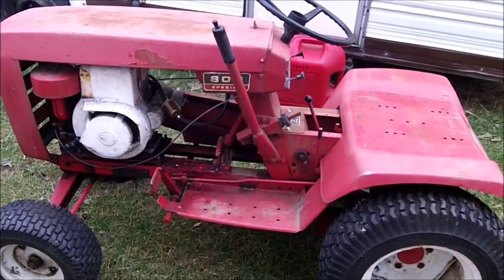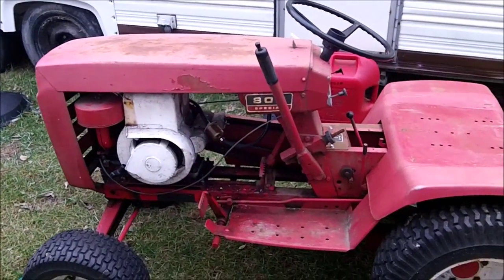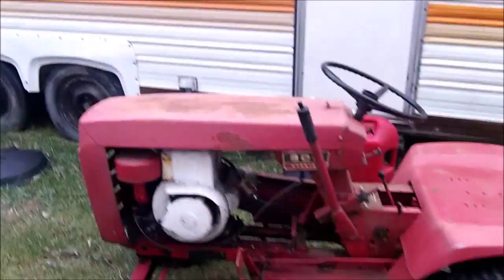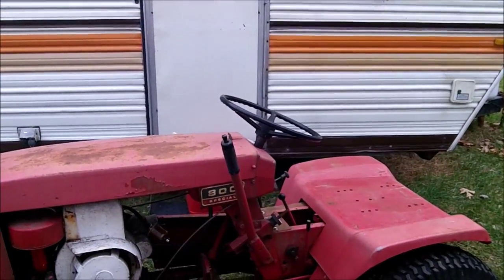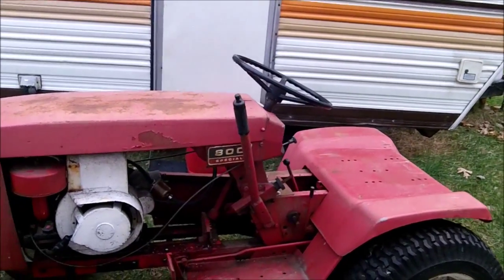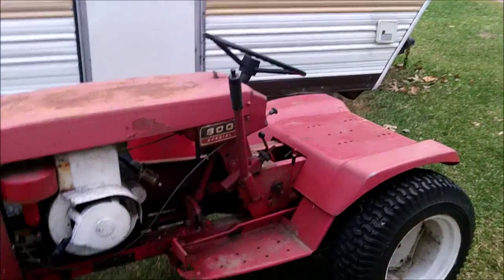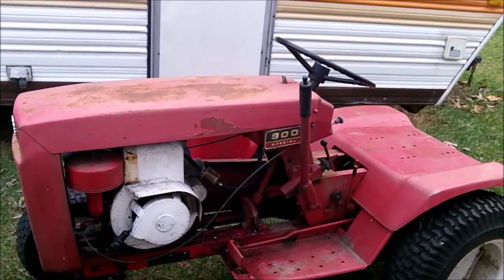I'm gonna put this question up to you guys: originally when I got this thing I was gonna paint it, and now I don't know for sure — so what's your opinion? Should I paint this tractor or leave it as is? It might have been painted once, but I'm not too sure; parts of it have probably been touched up. Just give me your opinion.